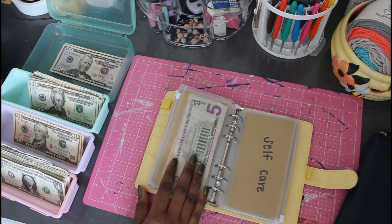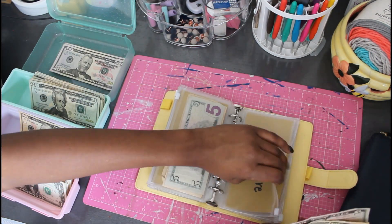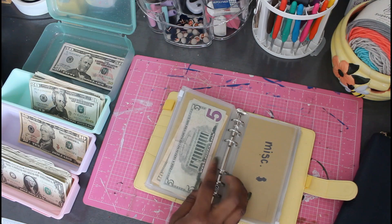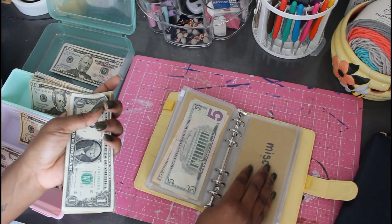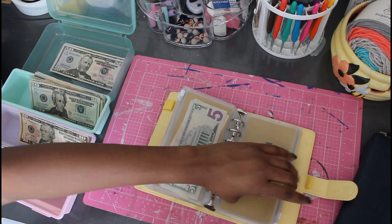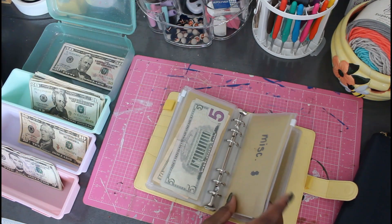Self-care got $15. I do my nails and stuff like that at home, so that's typically just to re-up on products. Miscellaneous — I like to give myself $25 in $1 bills every pay period, so that if I'm ever low in another area I can pull from miscellaneous, grab a couple singles, and move it toward what I need.